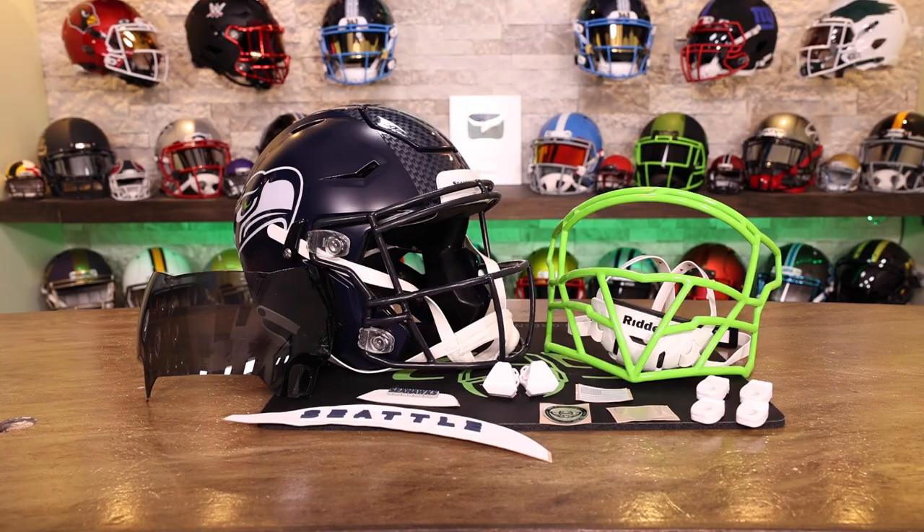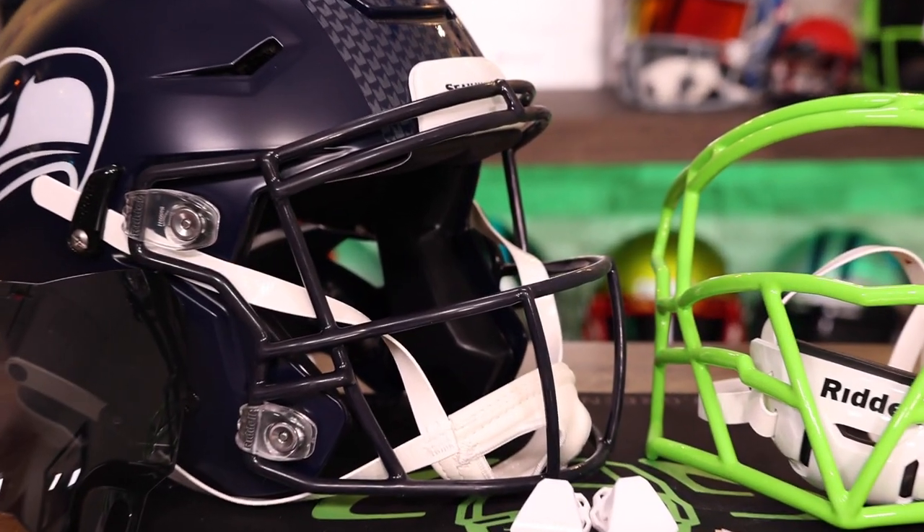Welcome back to the Heads Up Show. I'm Steve and we have a new product today. We are doing the Zooty Ballhawk 808 on the Seahawks helmet.